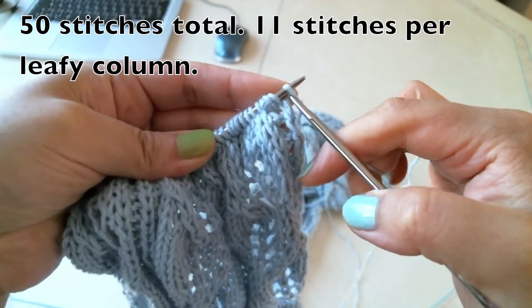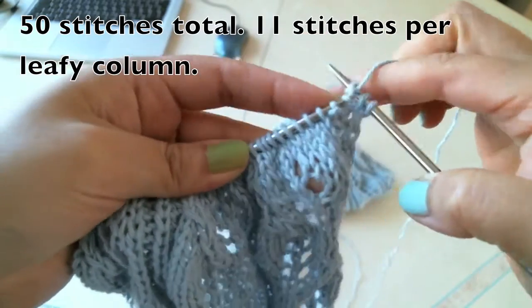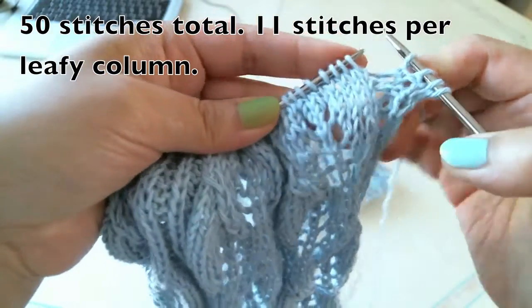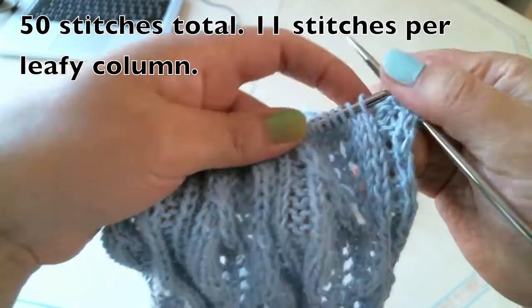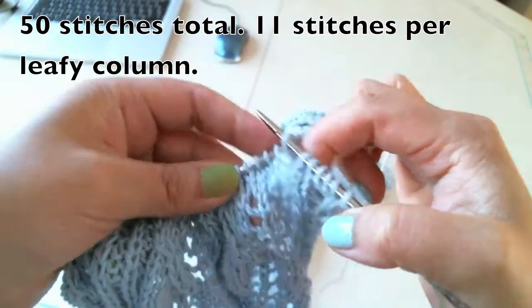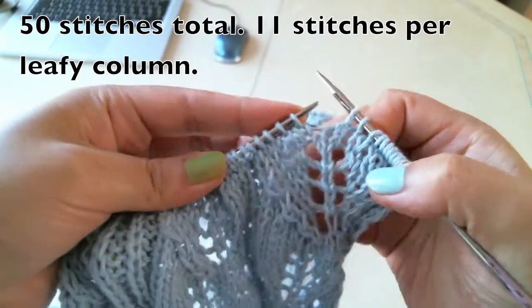The first stitch: slip, knit, purl, purl. And now we come to the first leafy column. Knit one, knit two, knit three, knit four, knit five, knit six.